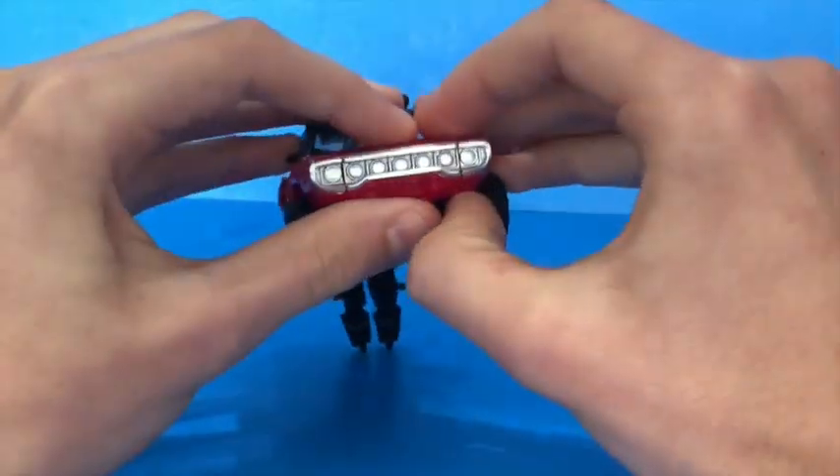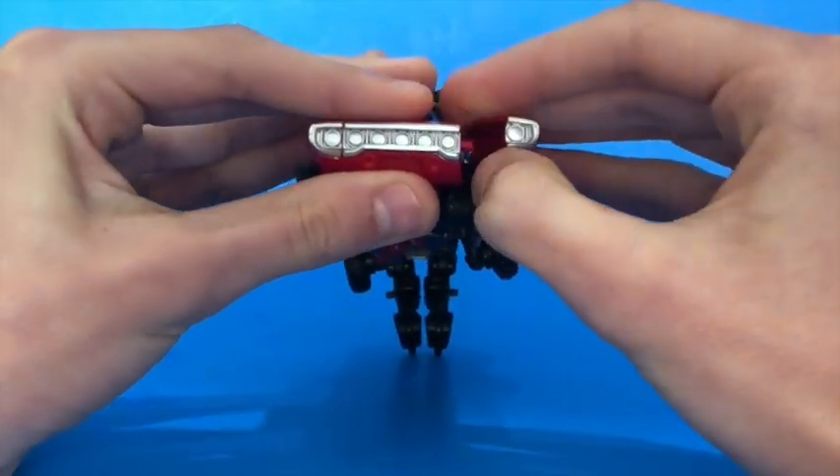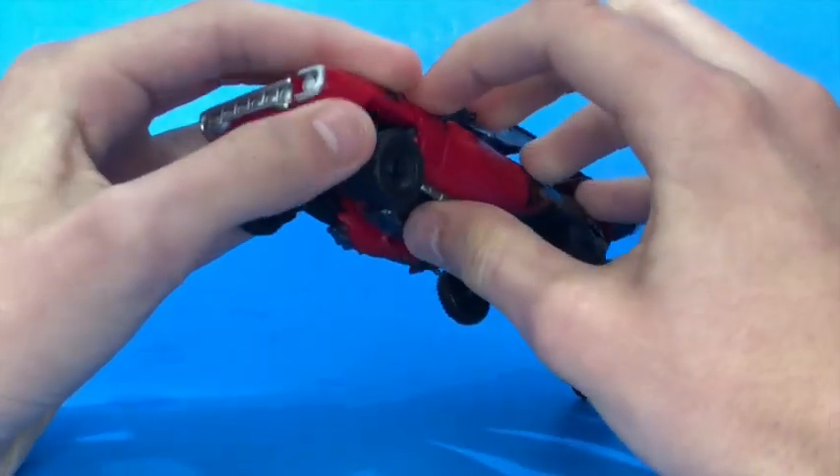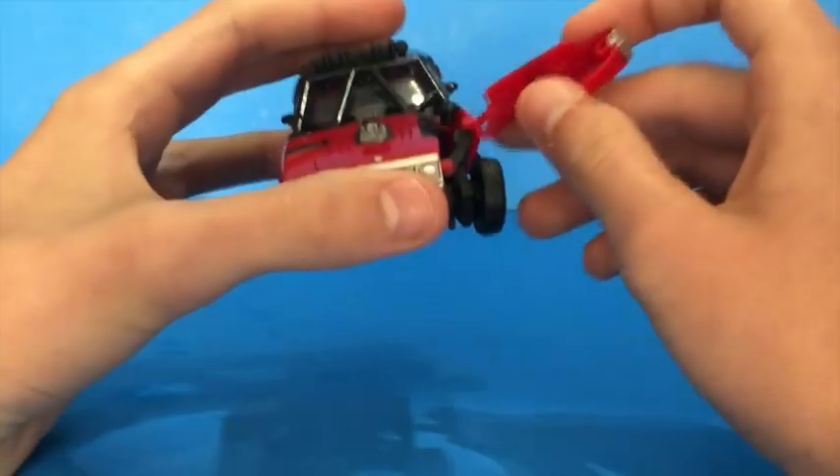My problem here is that these side sections are very tight. Speak of the devil — it comes out. It pops off because I put too much force on it.